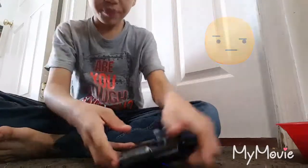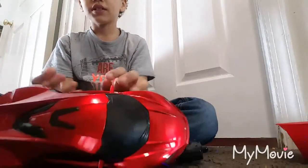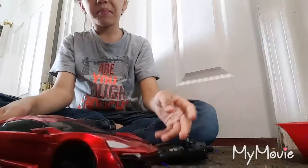Hey guys, today I'm going to be showing you an RC car. It's red. It's my RC car. I've got it. I'm going to show you what it does.